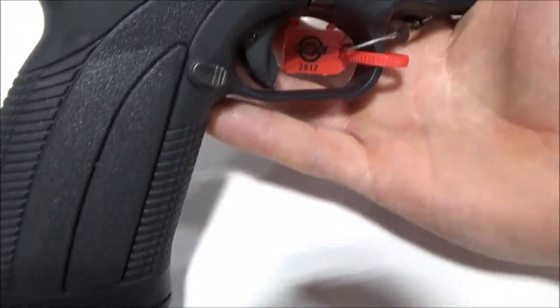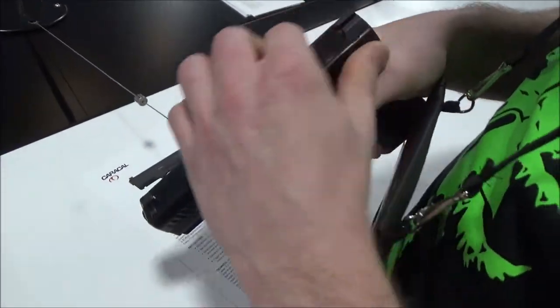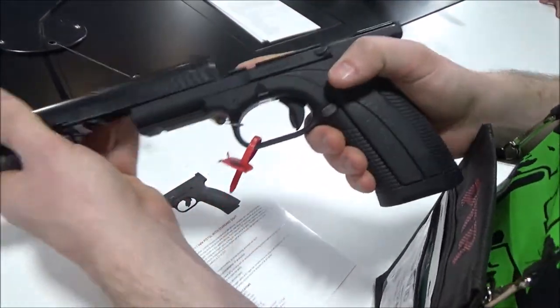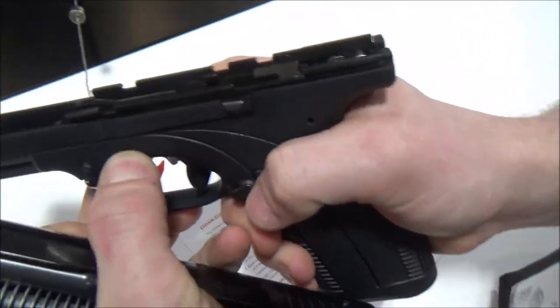Let's go ahead and look at the pistol and see what's a little bit different. It breaks down very similar to a Glock, but it's a lot easier because this is basically just a shelf instead of serrated little levers, so I do like that.